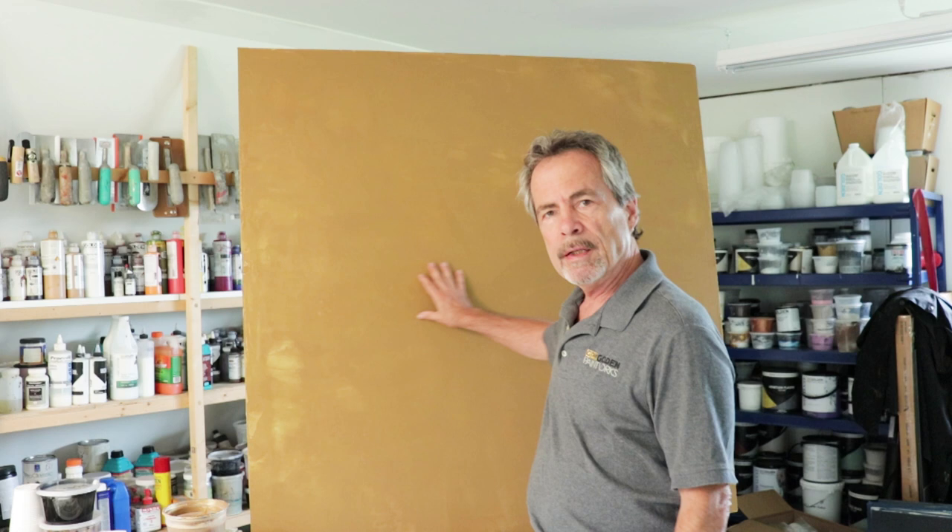The first coat has dried completely — it's been about two and a half hours. I did a fairly opaque and fat coat to cover all the base coat here.